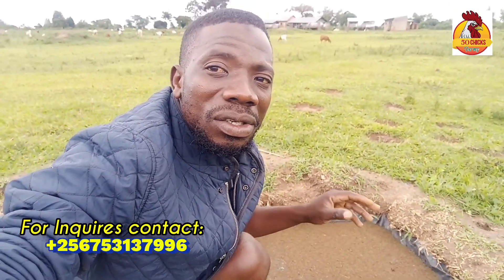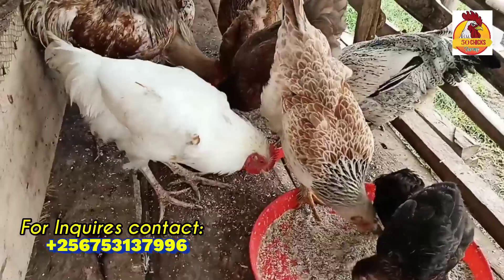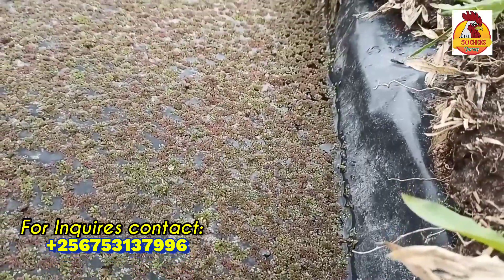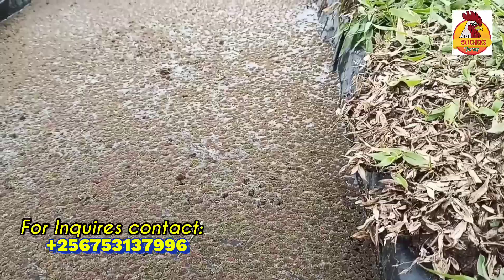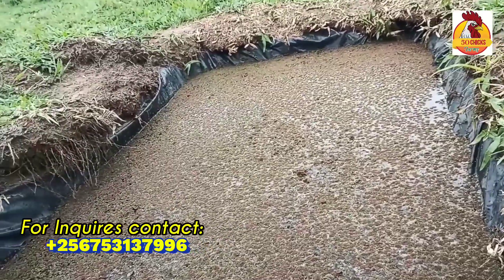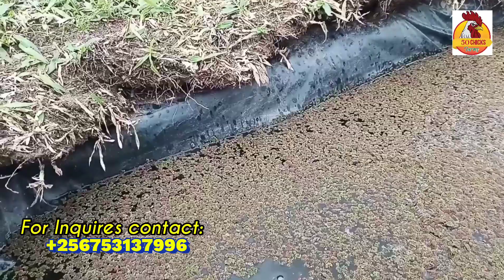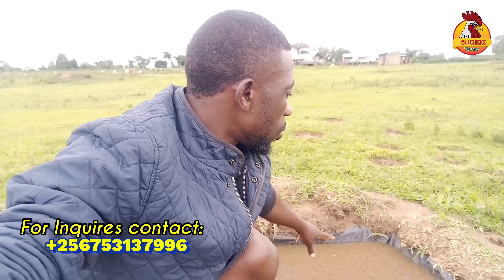We've been talking about how to cut feed costs just by the use of so-called azola. As you're seeing here in the background, it's my azola mother pond. In my location it's very hard to get azola seedlings — I don't know how it is in your location, but here it's very hard, and the same goes for other people out there who've been asking me how to get these azola seedlings.